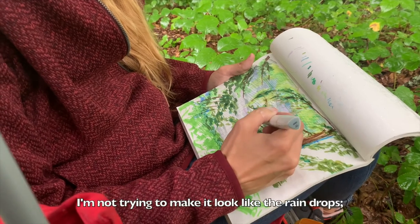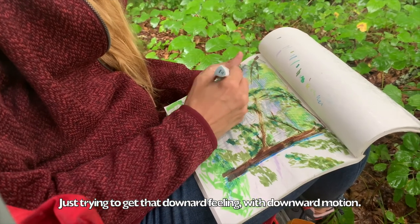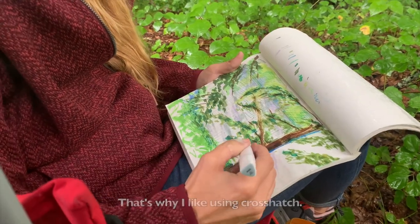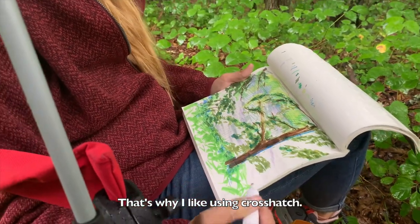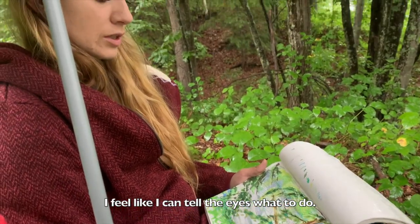I'm not trying to make it look like the raindrops, just trying to get that downward feeling, that downward motion. That's why I like using crosshatch — I feel like I can tell the eyes what to do.